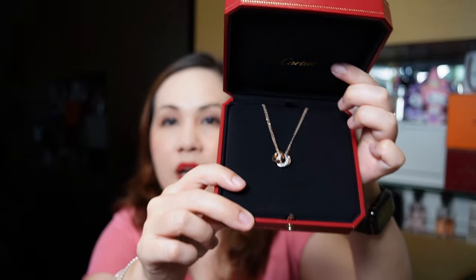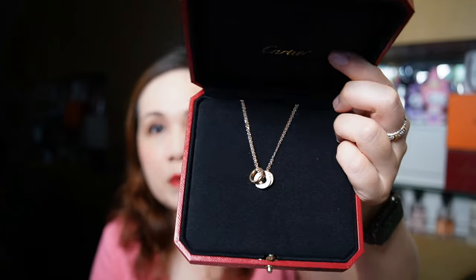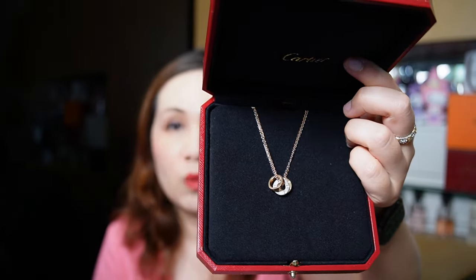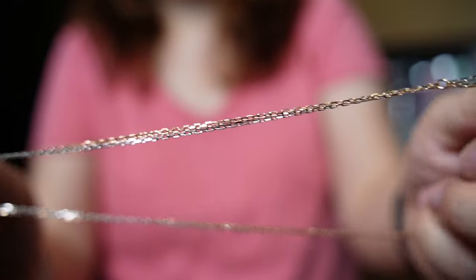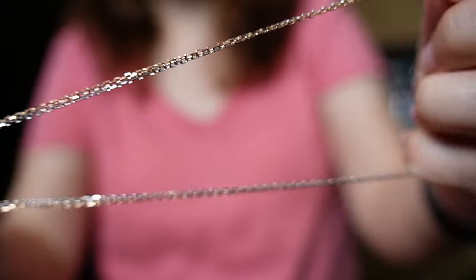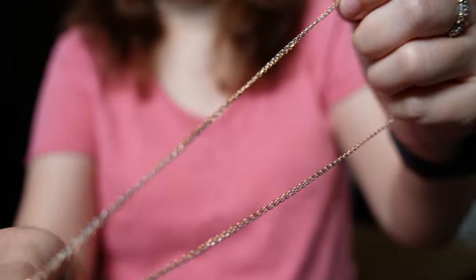In terms of weight, it is a bit heavy because this is really pure gold. When I measured it on the scale it was about 8.6 grams. I've just taken it out of the box so you can see it more up close, and I really love the chains.